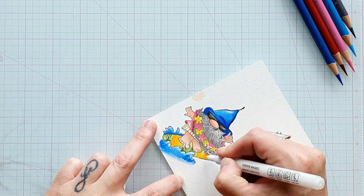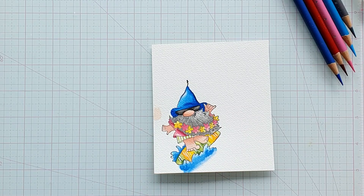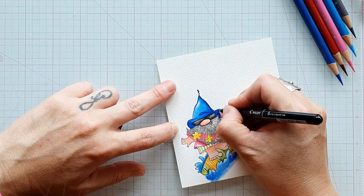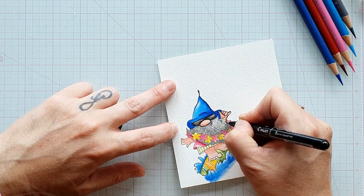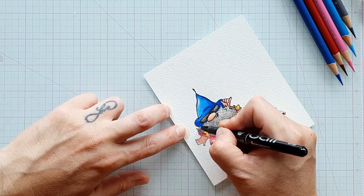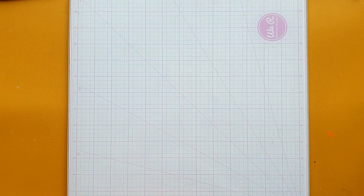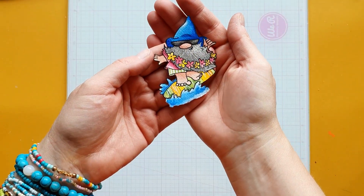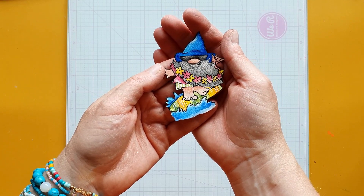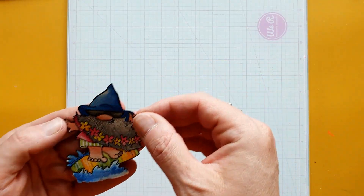C'est facile au final de revenir avec ses crayons de couleurs sur de l'aquarelle ou des crayons aquarellables. Je vais venir faire quelques dessins sur la planche de surf avec mon stylo blanc. Maintenant je viens refaire tous les contours de mon tampon avec un stylo gel noir — je ne vous ai pas tout montré mais vous comprenez le principe. Le détourage, très facile, c'est plutôt cool vu que ce n'est pas mon fort.